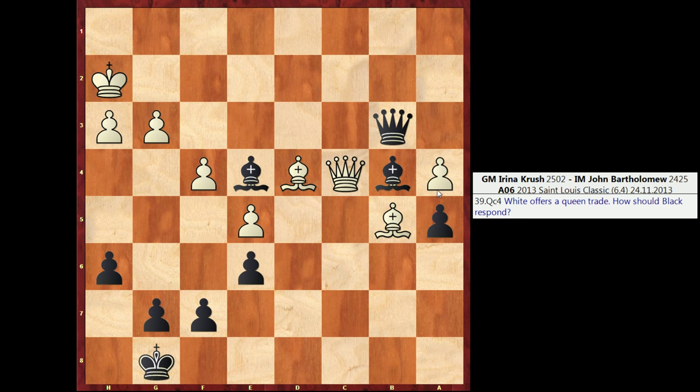Trading Queens here with a move like Qxc4 for Black would not be a good decision, because after Bishop takes c4, it's unlikely that Black would be able to exploit the weakened nature of White's King. That lets White off the hook a little bit. This is now an equal endgame, perhaps even one that's slightly better for White, because they have a bit more space. So the first thing to realize is that we do not want to trade Queens if we're Black and we're hoping to maximize our chances here.